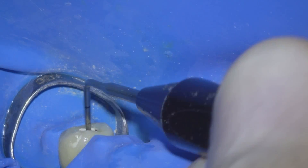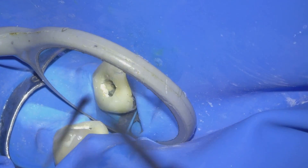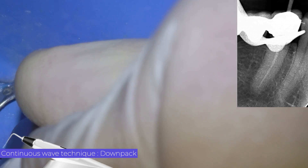Normally when we remove the heat plugger, the leftover gutta-percha comes with it. In this case it did not happen, because we did not choose the correct plugger. Here I perform a second down-pack and then proceed to the thermoplastic injection.